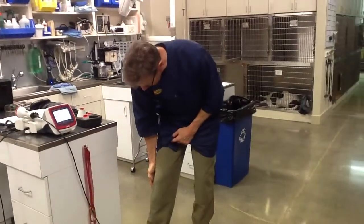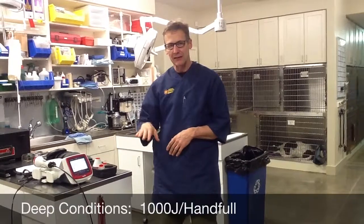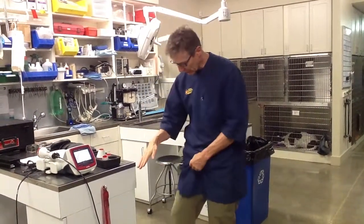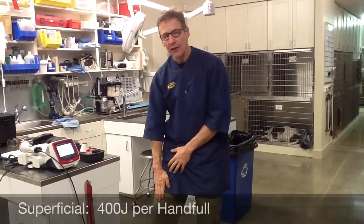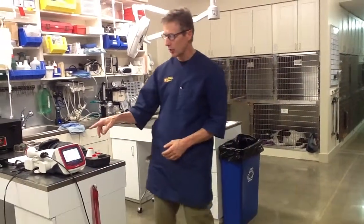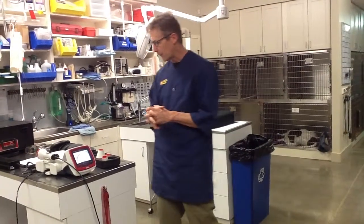So if I do my knee — 1,000, 2,000, 3,000, 4,000 — about 4,000 to 5,000 joules is what my knee would take, because it's a deep structure getting 10 joules per square centimeter over about 400 square centimeters. If I was treating a wound on my leg the size of my hand, that would only be 4 joules per square centimeter, so 4 times 100 equals 400 joules. You should have a rough idea — is that dog's hip around 3,000 joules? Is that skin wound around 200 joules? You should be double-checking what dosage the laser is coming up with.